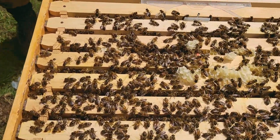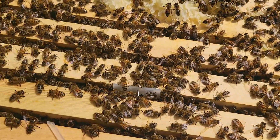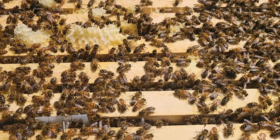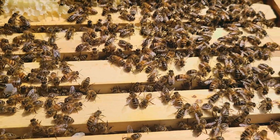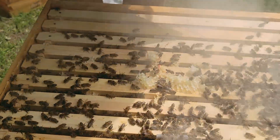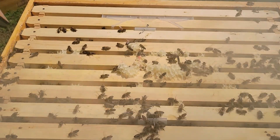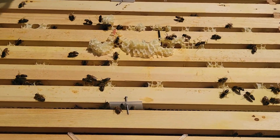Look at them go — this is our original deep that we started the hive in. I'm gonna give them a little smoke and then try to scrape some of this burr comb away.